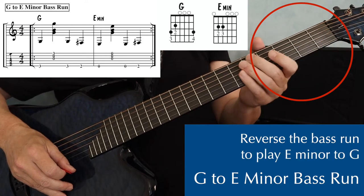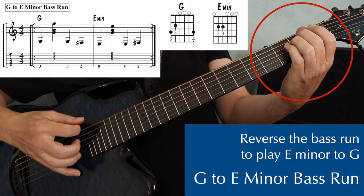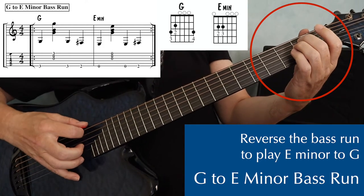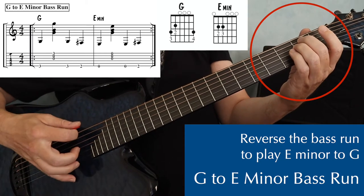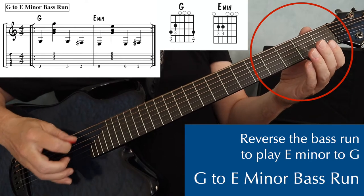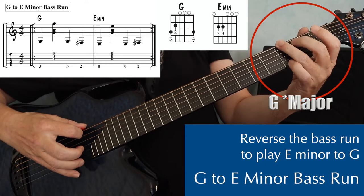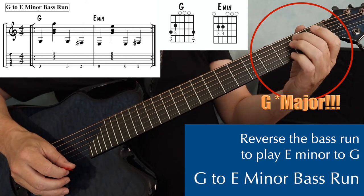You can reverse that and play a run connecting E minor to G. What I do here is start on the E minor chord and play a bass and a strum. Beat three, I play my bass note again from the E minor chord, which will be the sixth string open, and then beat four, second fret on the sixth string, and then I move to my G chord. I'm forming that G chord right away.